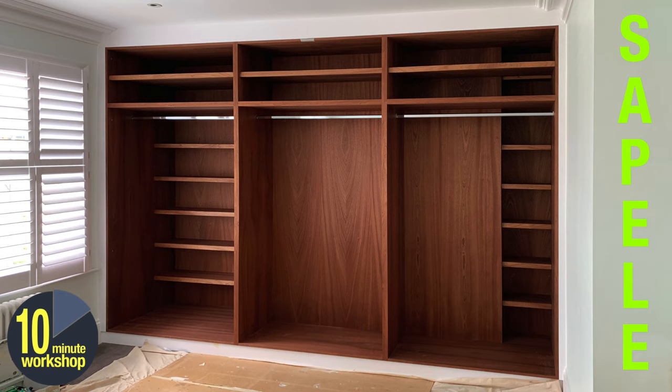So yes, big wardrobe build — you've seen a little bit about this perhaps in previous videos. I had a lot of time pressure on this, as I am with a lot of installs these days, and I just don't have time to shoot much video, but I do have some still pictures and a little bit of video, so I thought I'd talk you through the process.